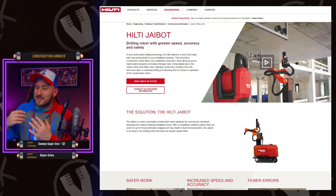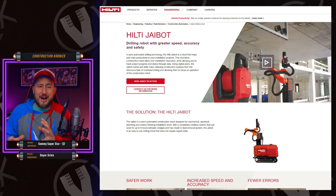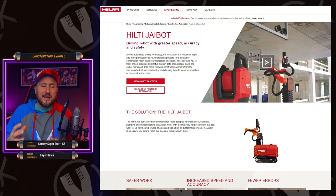Here is the Hilti J-Bot. This is a pretty cool little piece of machinery here. It almost autonomously operates drilling holes very accurately with software and laser accuracy.